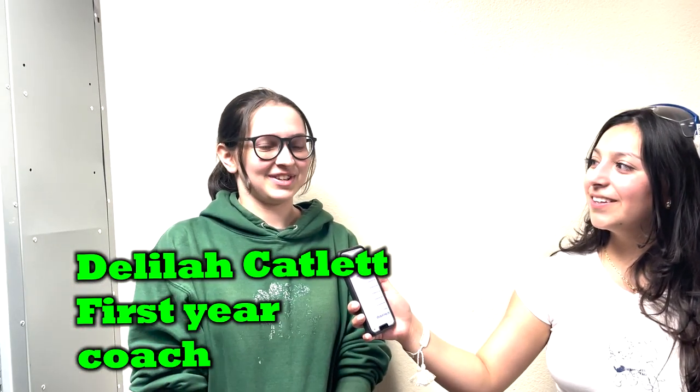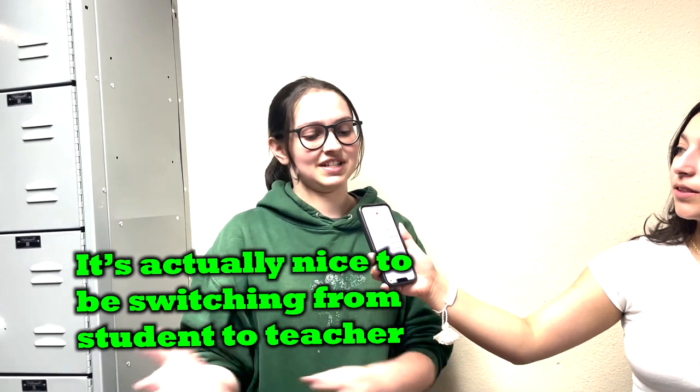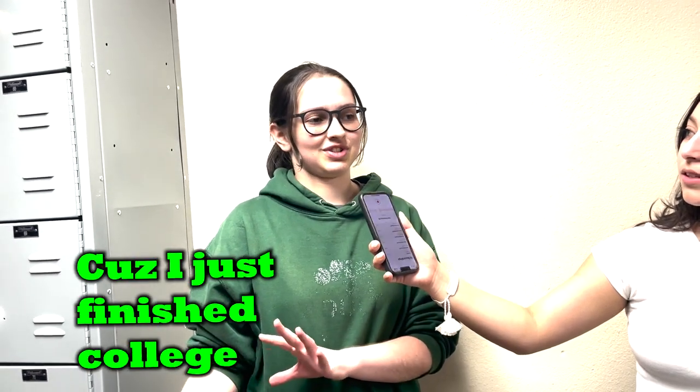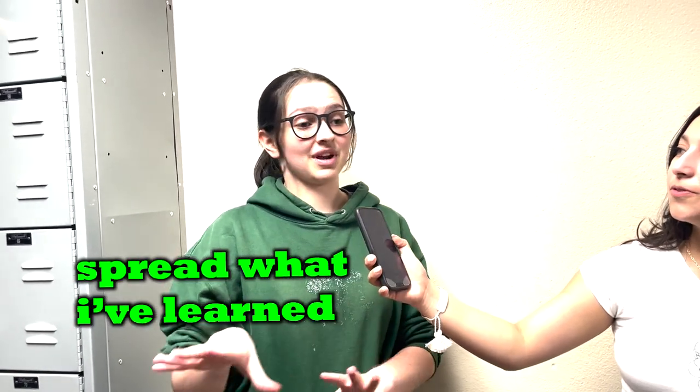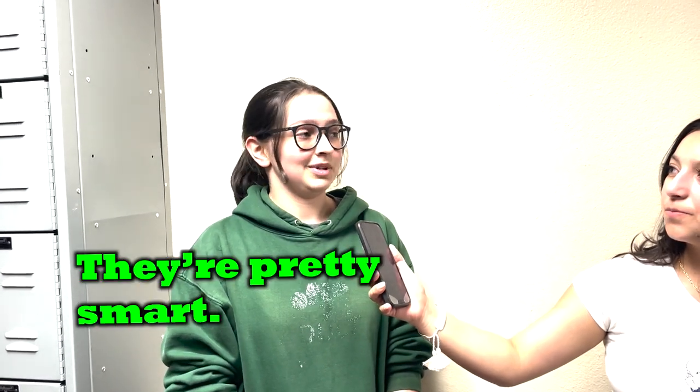I'm here with Delilah Catlett, first year coach. Coach Catlett, how do you feel about this new season being new to the community? Pretty excited. It's actually nice to be switching from student to teacher because I just finished college, and now to actually spread what I've learned and see how everybody's growing.